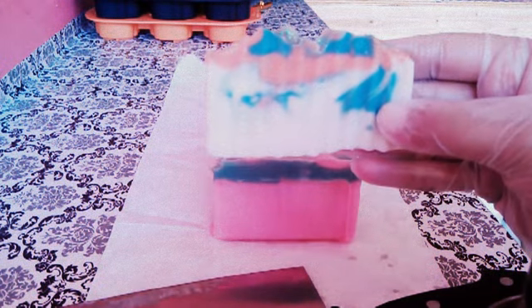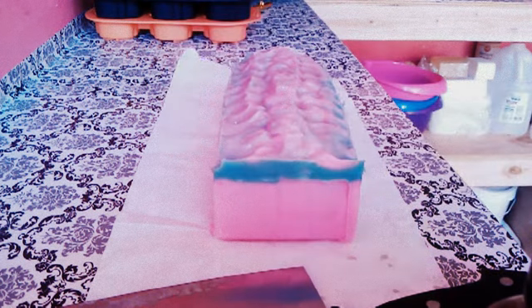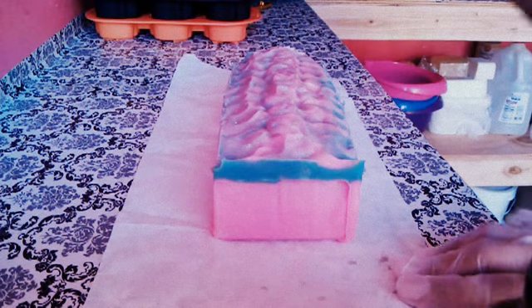This orangey here is the same one here, but look at how dark and what the difference is on both of these. It's the same color, but the fragrance — I'm thinking it's the one that does that.